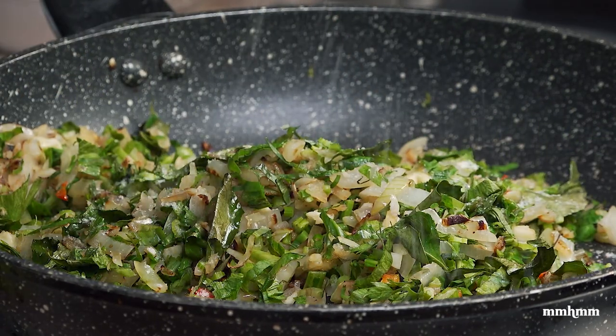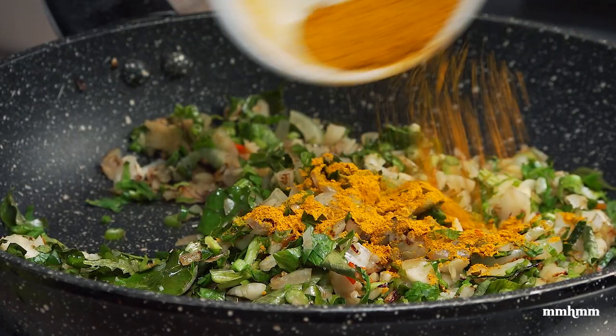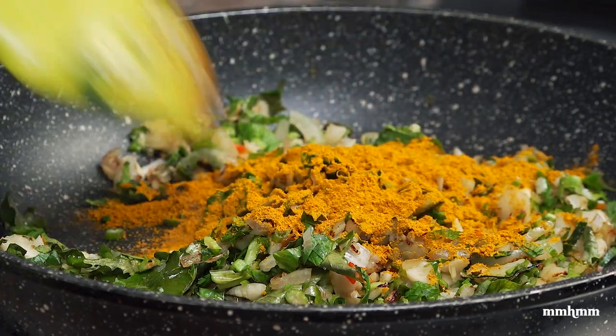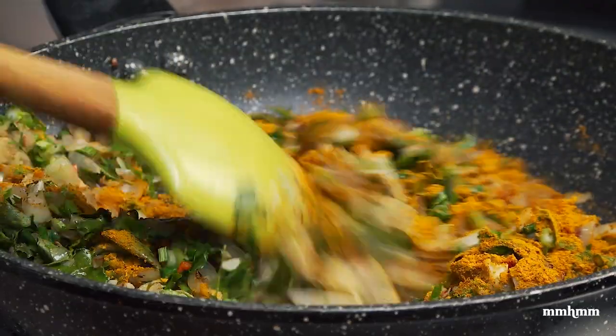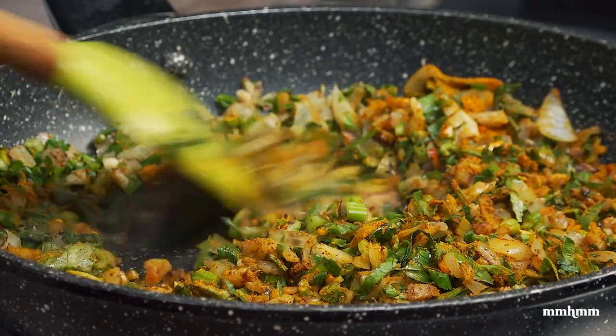At this point I want to add a little salt. Now add in our curry powder. I'm going to let this sauté for about two minutes.